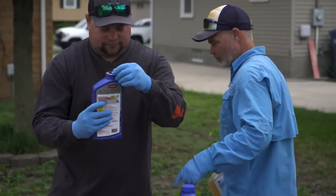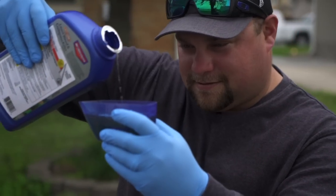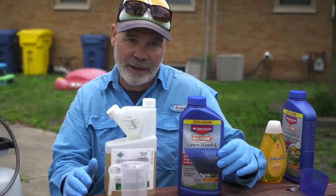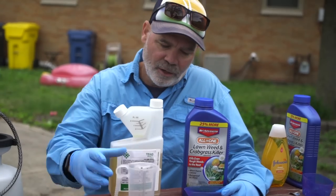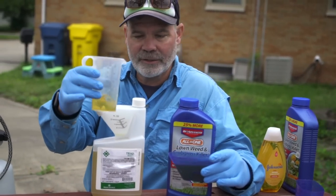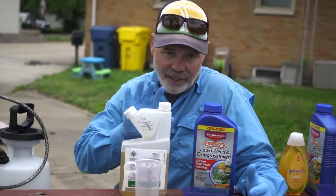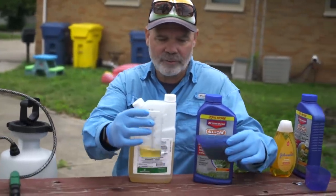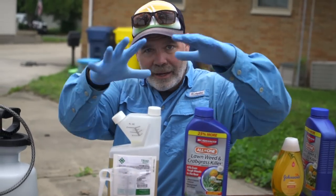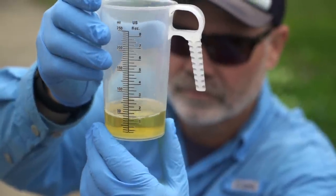The DIY requires 6.4 ounces per 1,000 square feet for a blanket spray, whereas with the professional it's only 1.5 ounces. So much more highly concentrated — you need a lot less to get the job done. That's where the cost difference comes in too. Because it's higher concentrated, it goes further and makes your dollars go further. You'll mix each one into one gallon of water, giving you enough spray mix to cover a larger area.